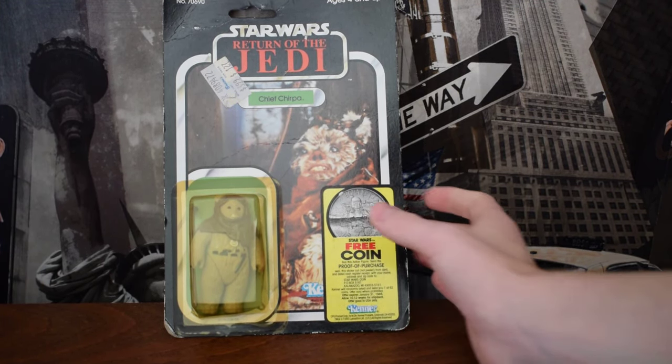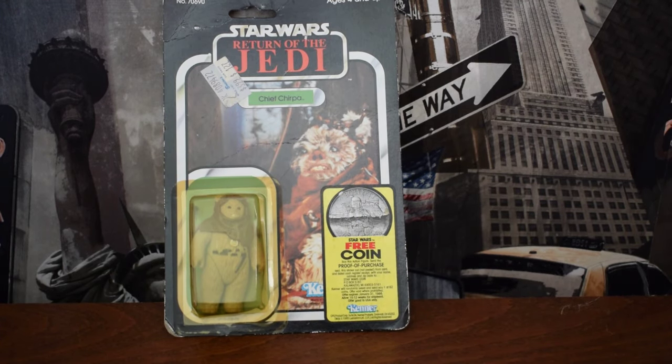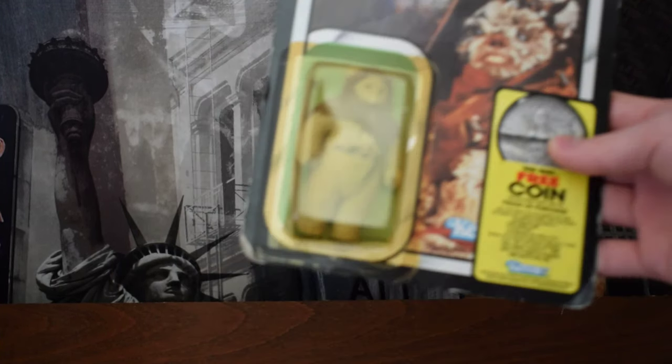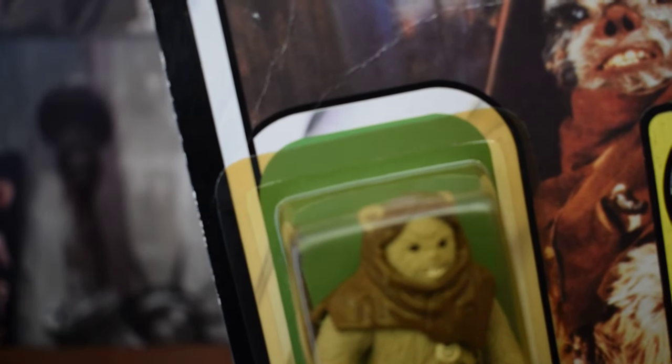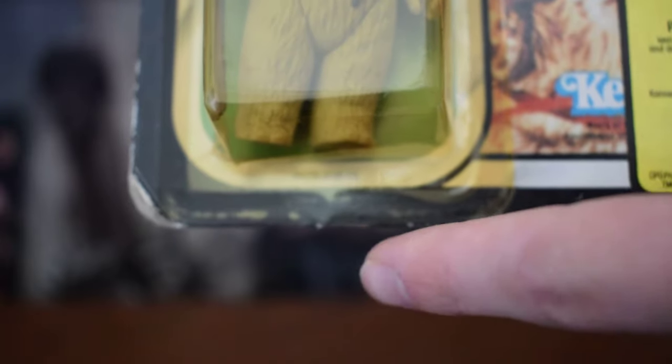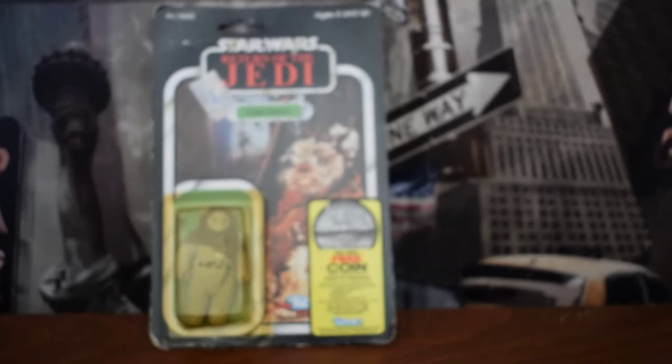An even better way is to look at the seal. The adhesive Kenner used, for most figures, produced a waffle-like pattern. I don't know if you can see it on here, but the pattern was sort of a waffle pattern. If you look up closely, on the bottom you can see it clearly — it's got a waffle pattern. And that is because of the adhesive Kenner used.